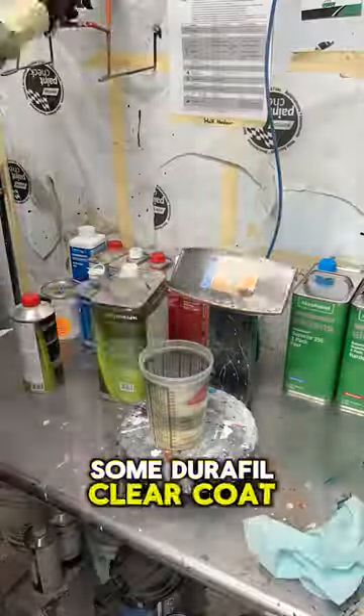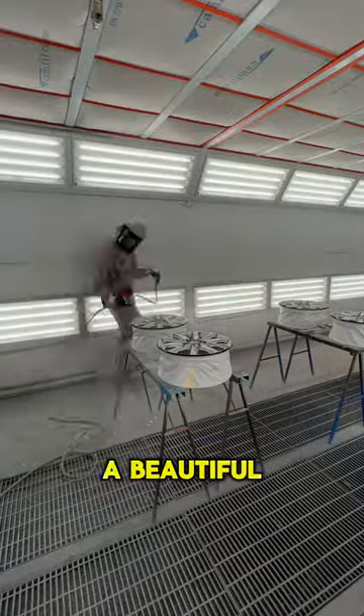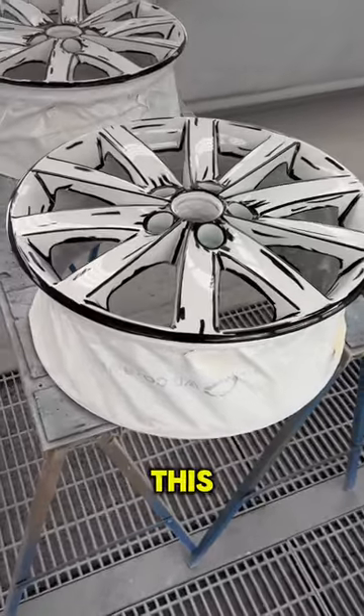Now I'm mixing up some Durafil clear coat and I'm gonna give those wheels two good coats of that — it's gonna give us a beautiful finish — and when I'm done it looks just like this.